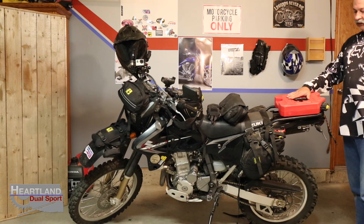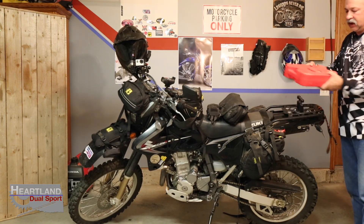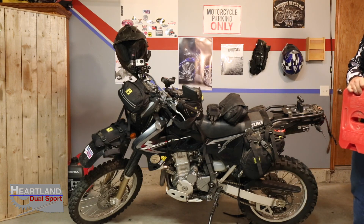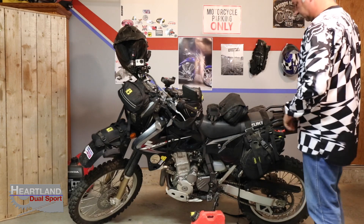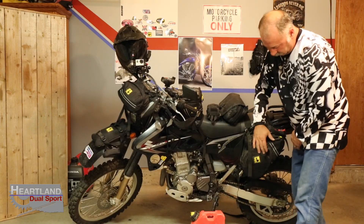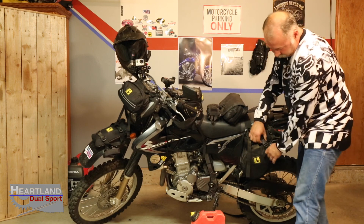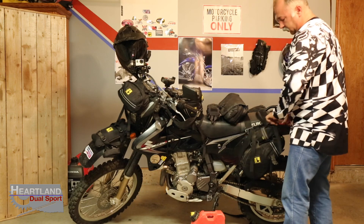You can see the roto pack — it comes off nice and easy and holds an extra 1.2 gallons of gas. I knew when riding the Cape Trail it was going to be a long way between gas stops, and I did end up having to use my roto pack to get back to a gas station. The E12 also has a compression strap on the side so things don't rattle around.